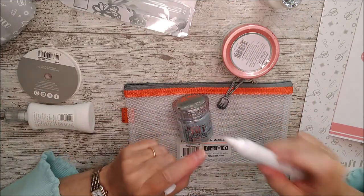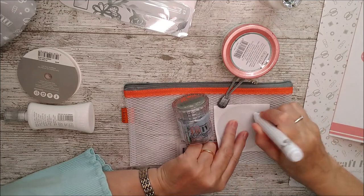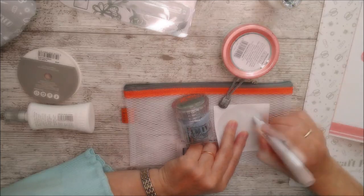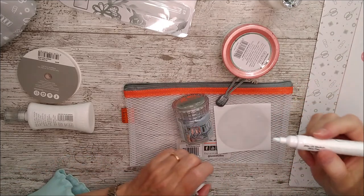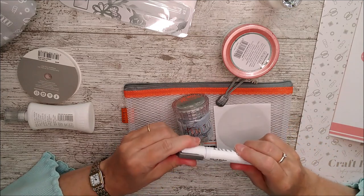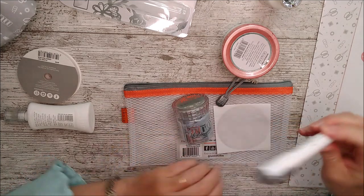To activate the glue pen tip, just pump it up and down on something for a minute and you'll see glue come through — you know it's been activated. That's fantastic for using with gilding flakes because you can leave it tacky and it's really great for that sort of thing.